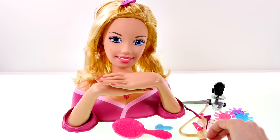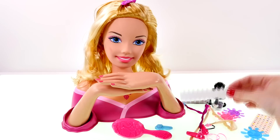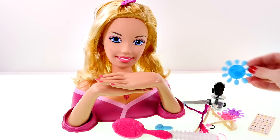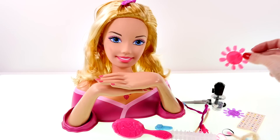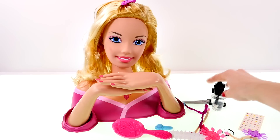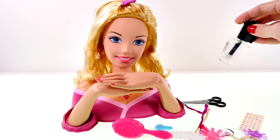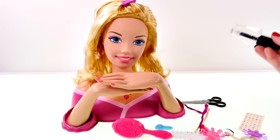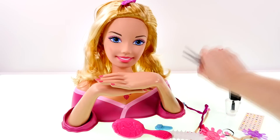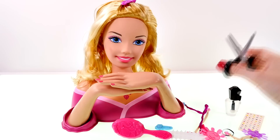There are stickers for her nails and sticker adhesives so that we can change her nail color. There's blue nails, pink nails, and purple nails, and then there's a really cool nail polish bottle that you can fill up with water. If you fill it up with ice-cold water you can change her nail color and her makeup, and there's also a pair of scissors.